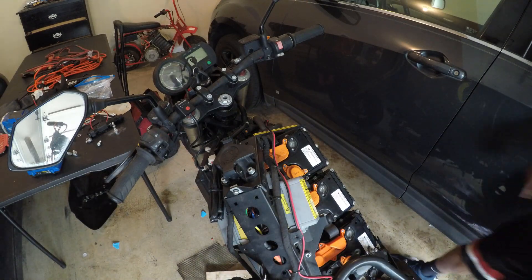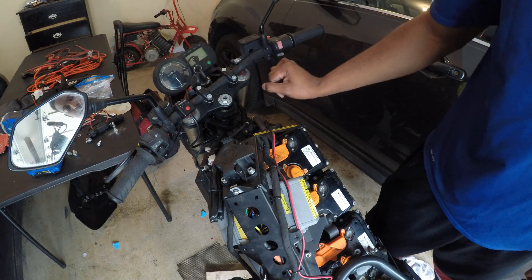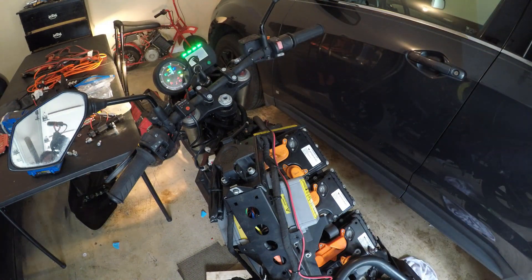Let's see if it'll turn on. This is going to let me know if it works or not. Holy crap! Holy crap, guys!